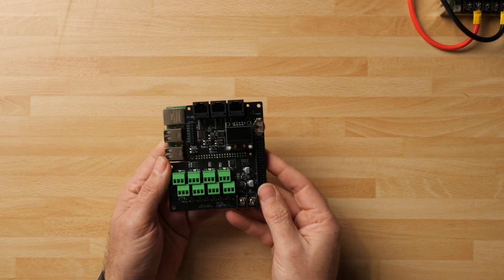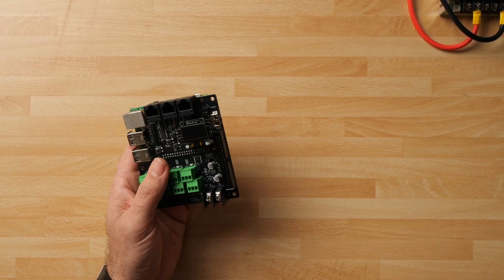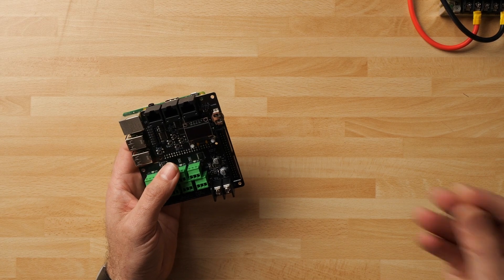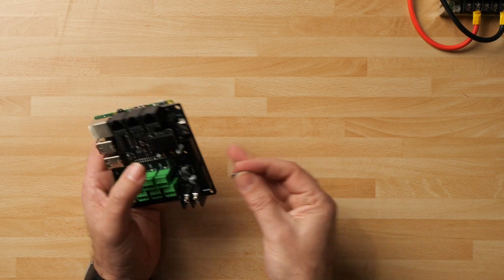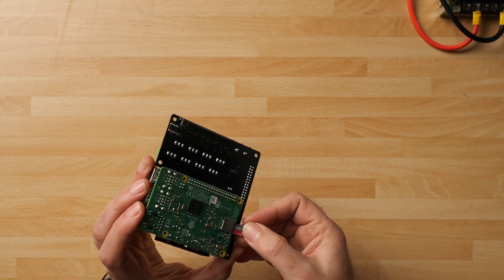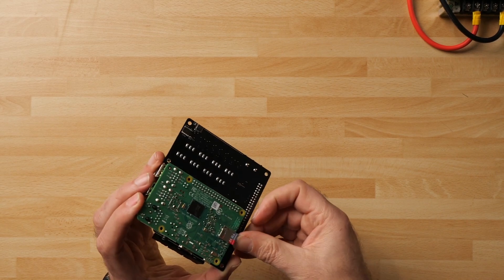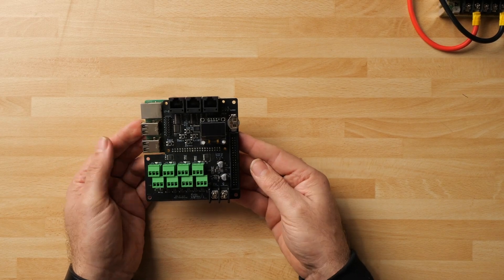The Pi is now sat on the board nicely. I just need to put the memory card in, which has my copy of FPP on it. With the card inserted, it's ready to run FPP — all I need to do is give it some power.